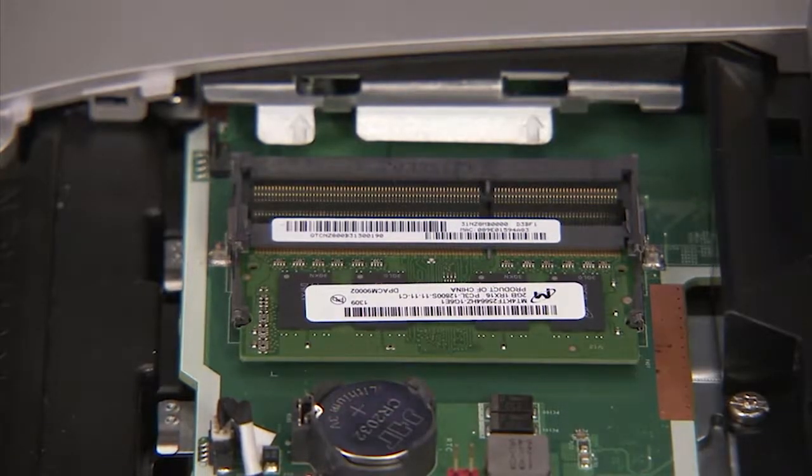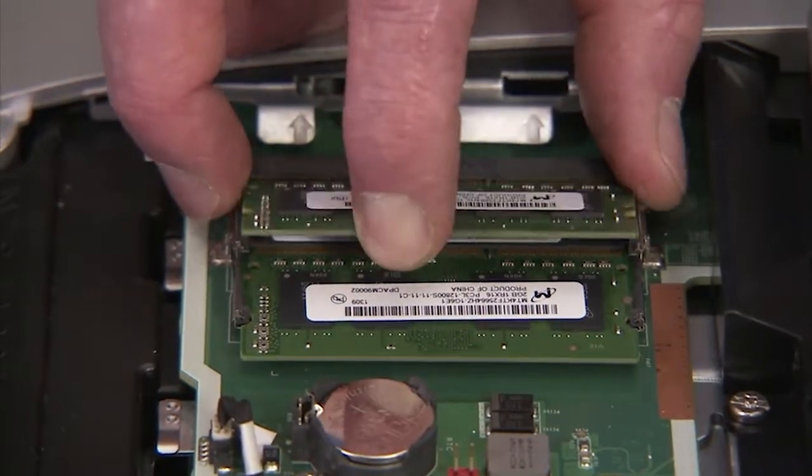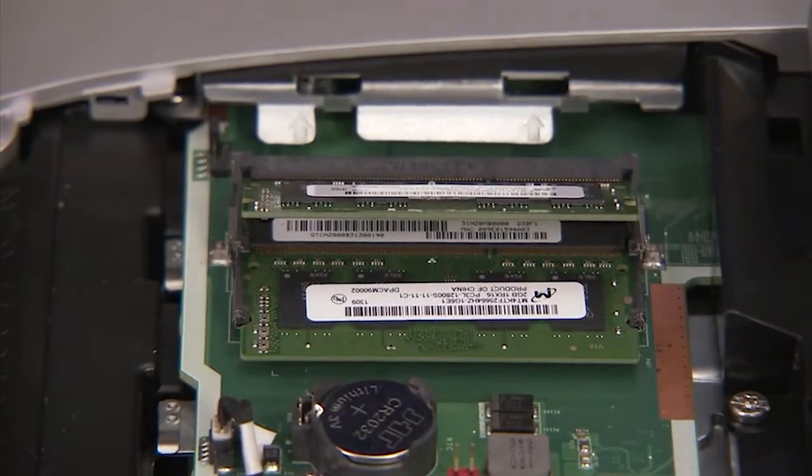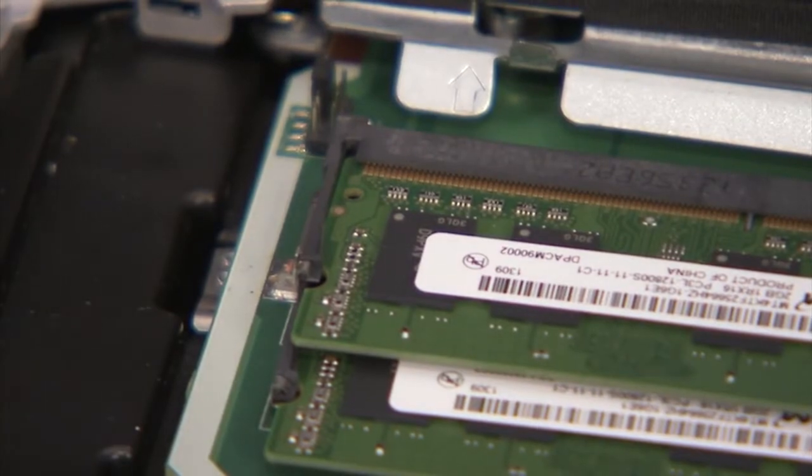To replace a SODIMM memory module, angle the module to about 30 degrees into its socket, engaging the notch into its socket tab. Press the module down into place until the retaining levers snap into position over the sides of the module.